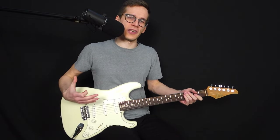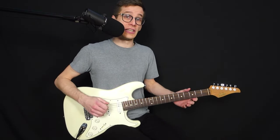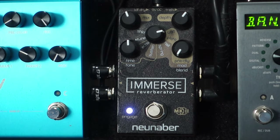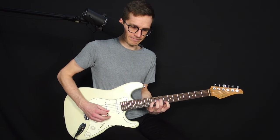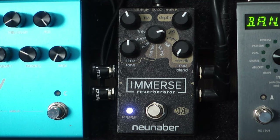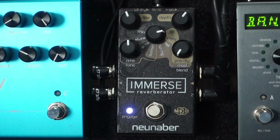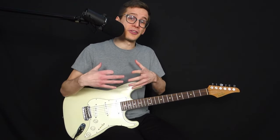I'm going to do the same principle with a reverb pedal. I'm going to remove the delay for now so you can hear only the reverb. I'm going to put the mix knob a little lower, but the depth or feedback knob higher so that it resonates longer but doesn't get in the way — same principle. So dry once again, and then with the reverb. My favorite types are a hall or a plate reverb for that.